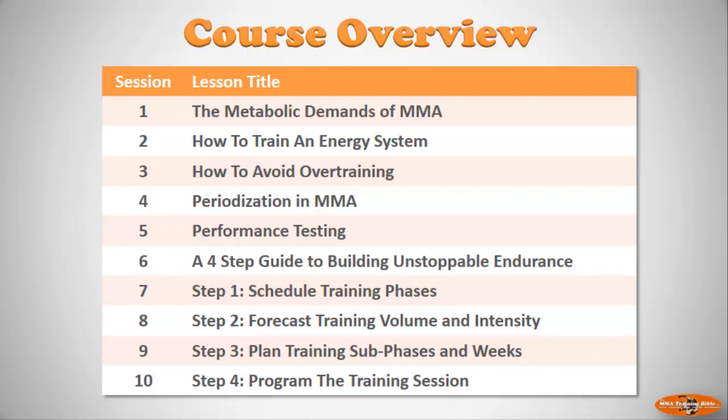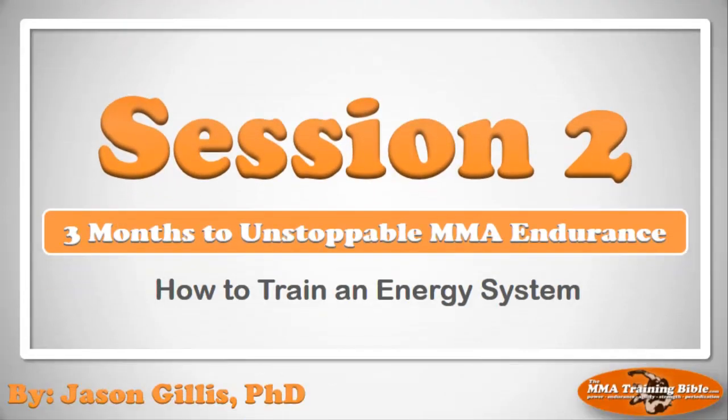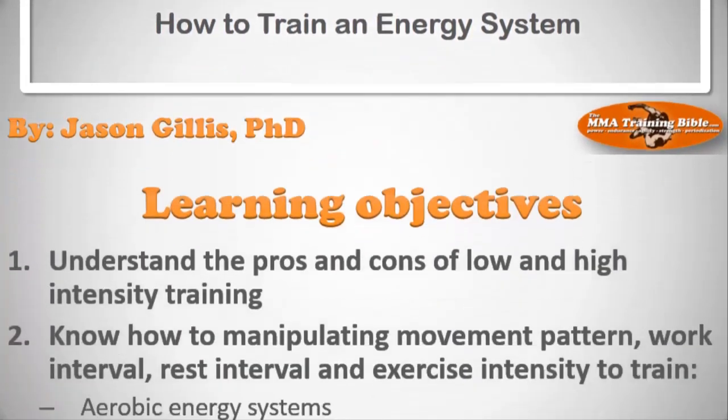That metabolite build-up leads to what you may be familiar with as gassing out. If you want to maintain high intensity over the course of a whole round and a whole fight, you have to focus on the aerobic energy system. To target each of those energy systems, you have to train them in a very specific way. Welcome to session two: how to train an energy system.